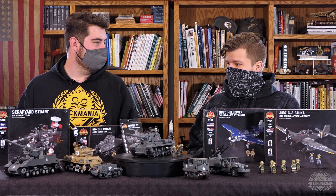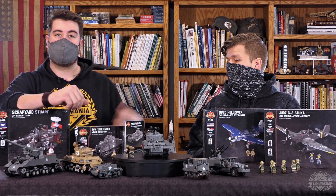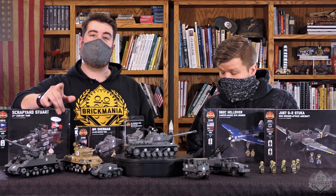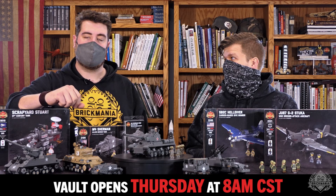This is like about as decked out as this table's gotten. This is a full vault, so not only do we have some display models that are going to be available, we also have some discontinued still-boxed-up kits and minifigures that will also be available. Remember, all of these go live tomorrow morning at 8am CDT on brickmania.com — check the vault category, sign up for our email to have the link sent to your inbox, otherwise there will be a blog post and social media as well.